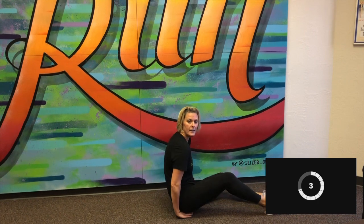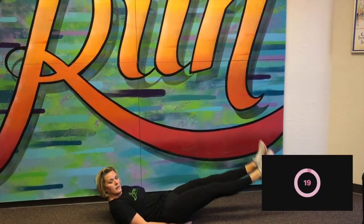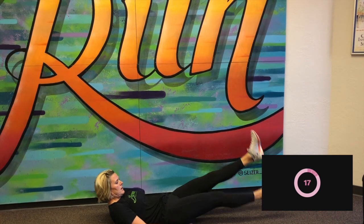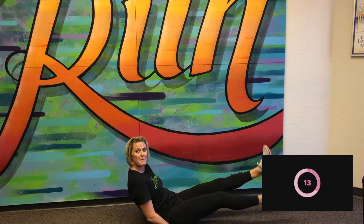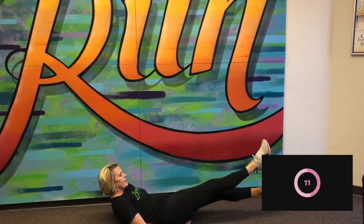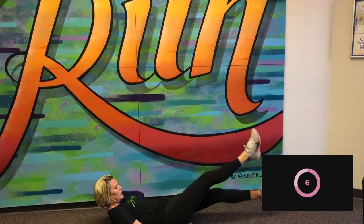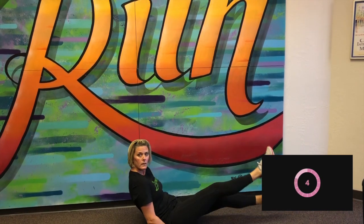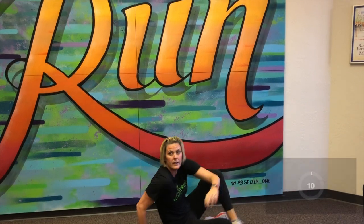Two more. Back to the ground. We've got flutter kicks. We're starting in three, two, one. Good job. I just have to peek up so I can see the clock. We've got 10 more seconds. Three, two, one. Good.